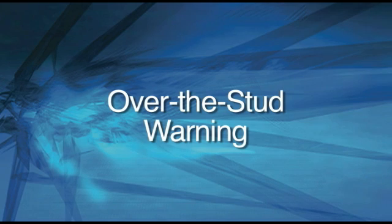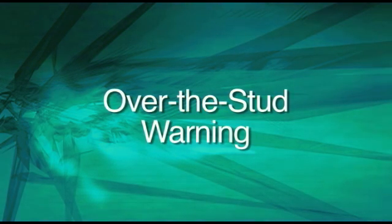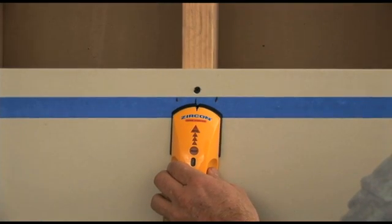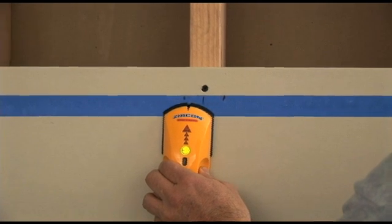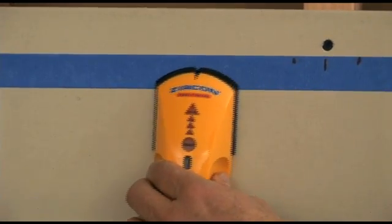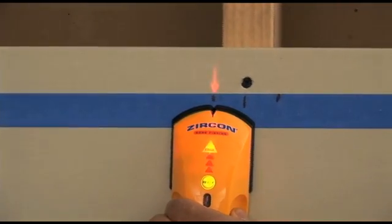Over the Stud Warning. Calibrating an electronic stud finder over a stud used to cause a problem that would lead to inaccurate results. In an effort to make our products as hassle-free as possible, we took that worry away. Our stud sensor and multi-scanner products are smart enough to know when something isn't quite right. If you happen to start scanning over a stud and then move away from it, the tool will beep and blink continuously. This indicates a calibration error. Simply move the tool a few inches to the left or right and try again.